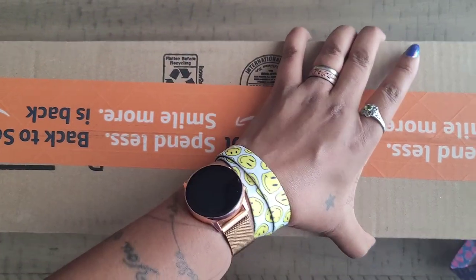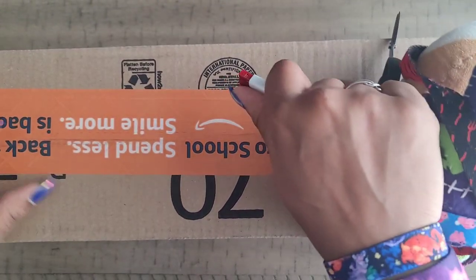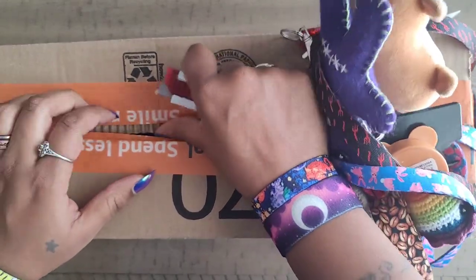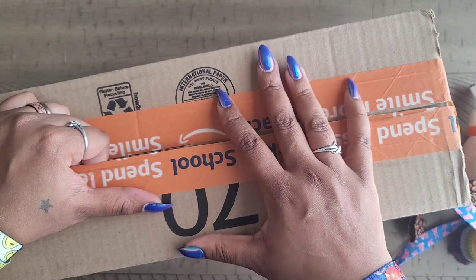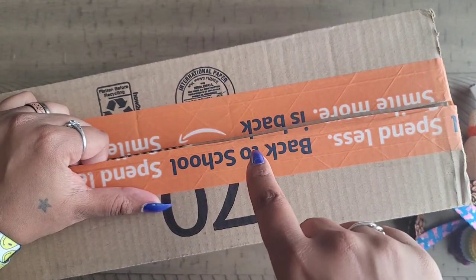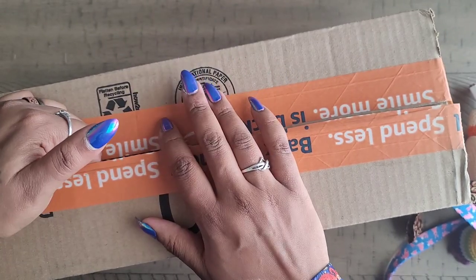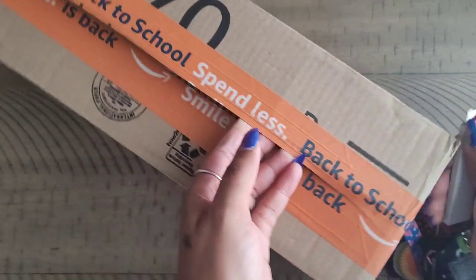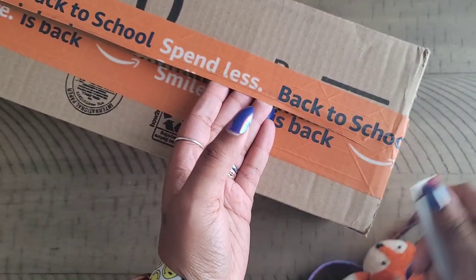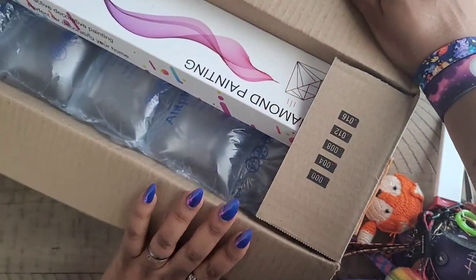Let's brighten up your day with some diamond painting. This company on Amazon doesn't only sell diamond painting, but they do have a couple of kits. I'll admit I got this a while ago and kind of forgot about it. I was cleaning up my craft room and happened to find it, so we might as well get into it. I told myself I was going to do a series and was looking at a couple of places on Amazon.